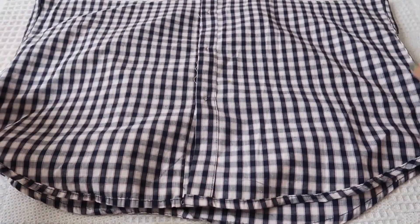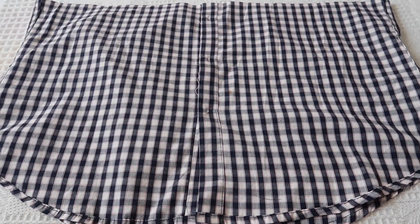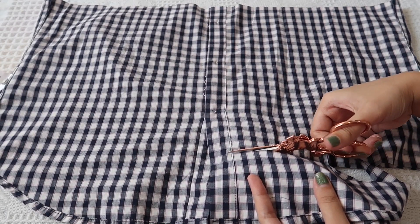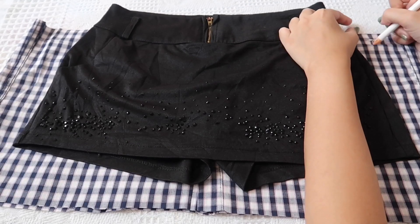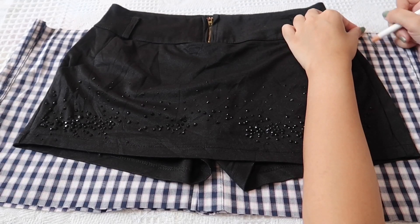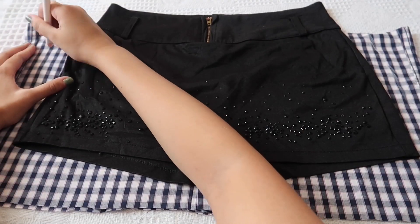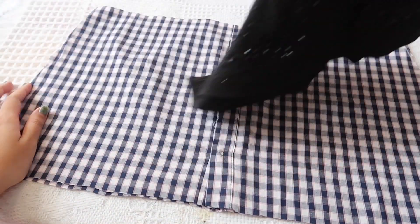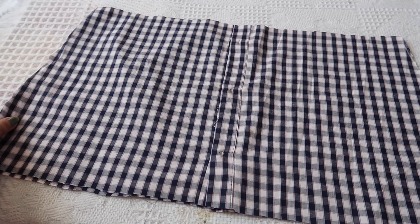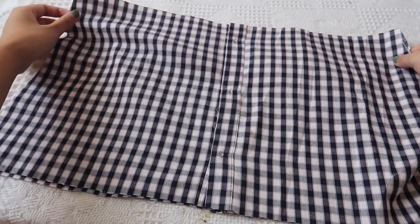Now, take the bottom part — the part that you cut off — and we're gonna make it into a skirt. First, I'm gonna cut off the bottom part because it was curved and I want to have a straight end. Then, taking a skirt that fits you, I'm gonna put it on top of our fabric and draw a mark to where I wanna cut it just to get the shape. Also, don't forget to add allowance — it's better for the skirt to be too big rather than too small because at least you can alter it easily if it's too big.